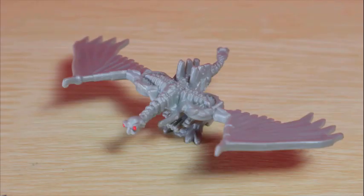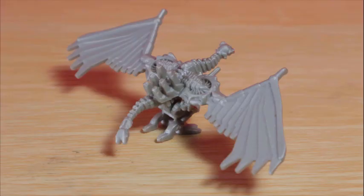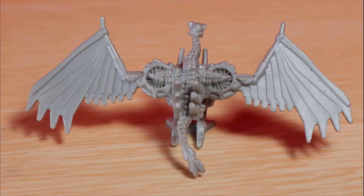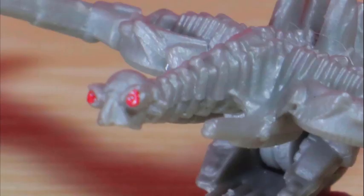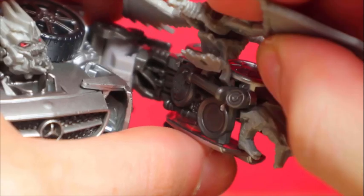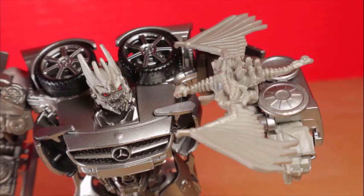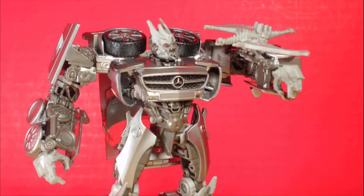Soundwave comes with Laserbeak — and Barricade didn't come with Frenzy, what the hell? Laserbeak is almost completely unpainted, with red eyes so out of place. If it was darker I wouldn't mind, but it just feels barren. The details are nice though — good wingspan, turrets, and that disgusting head I can't take seriously. There's also a clip you can use to attach to Soundwave's arms. Watching them stare at each other — if his head will allow it — you can hear him give orders.